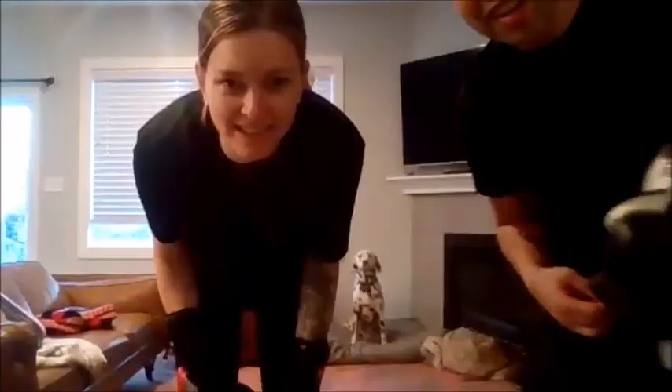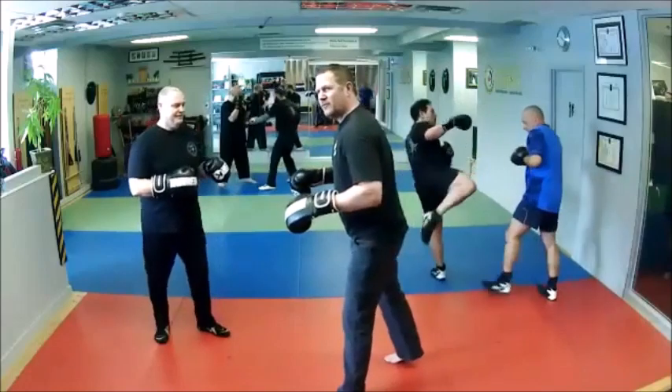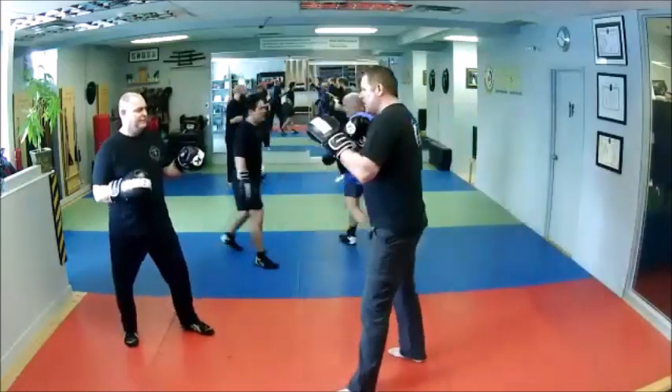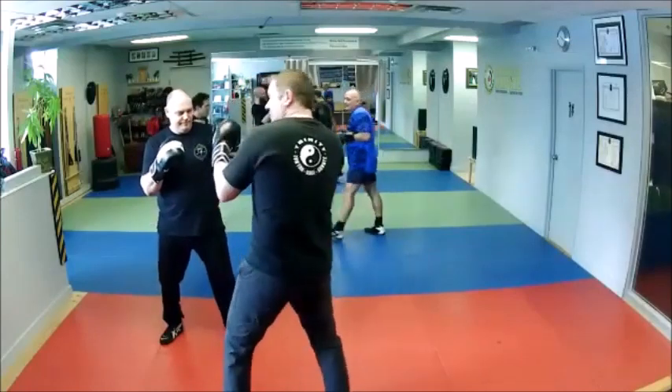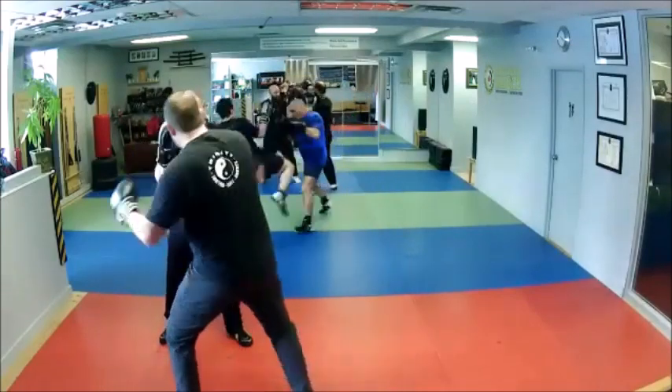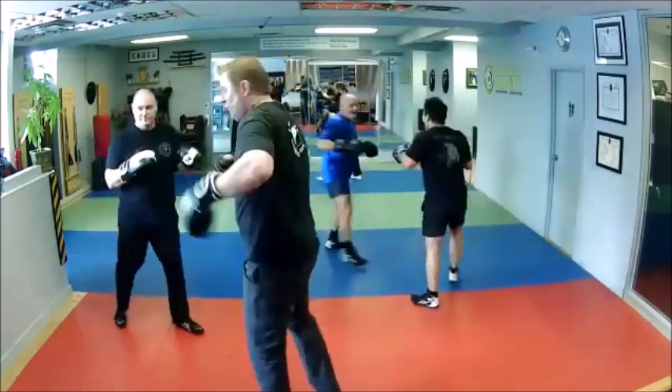Hey guys, so here's what we're working on. A person fires a medium point — I'm going to come back with this hand, the hand I'm locked with, first punch, three punches, and then two kicks if you throw the other leg.